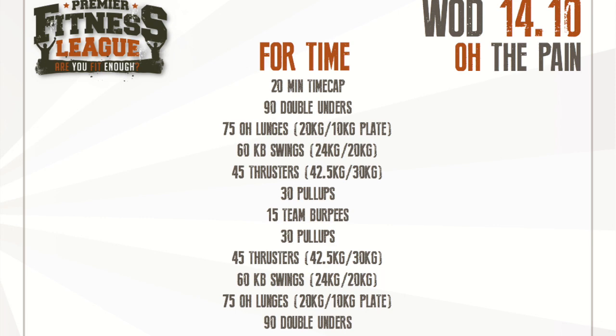It starts with 90 double unders, then 75 overhead lunges with a 20 kilo plate for men, 10 kilo plate for women. Then 60 kettlebell swings — 24 kilos for men, 20 for women. Then 45 thrusters — 42.5 kilos for men, 30 kilos for women. Then 30 pull ups, 15 team burpees, and then back through the other way.